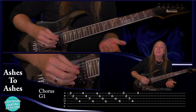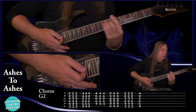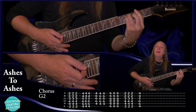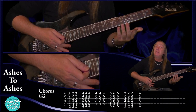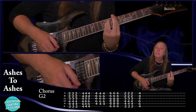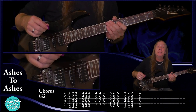Guitar two is going to be playing exactly the same chords but with a bit of a strum. We're going to have F sharp — down, down, up — and that's all we do for each chord. The G sharp: down, down, up. C sharp: same. A sharp minor: same. F sharp: the same. And then just one strum on the G sharp. That's guitar two — pretty easy. And that's your chorus. From there we go back into the intro.